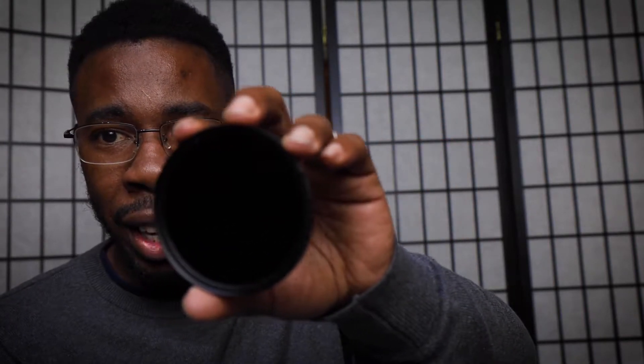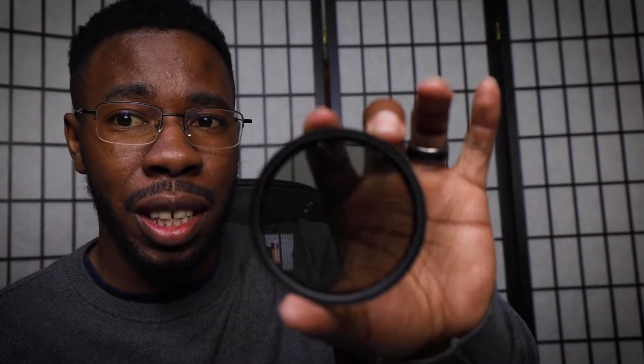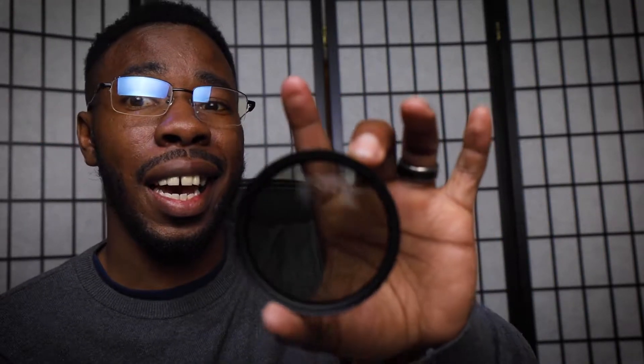All you do is screw it onto your camera and then you twist it either right or left to make it darker or brighter. Right now I am at the maximum darkness that it can be — all you see right now is just a reflection. However, if it was a really bright day, all this would be would be 100 ISO on my camera. As I twist it, all of a sudden you can now see through the lens because now it's not blocking as much light.